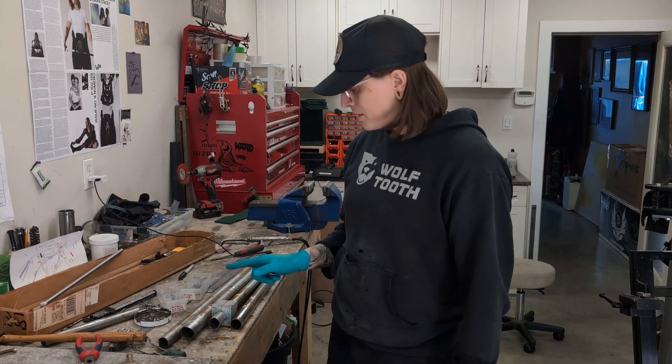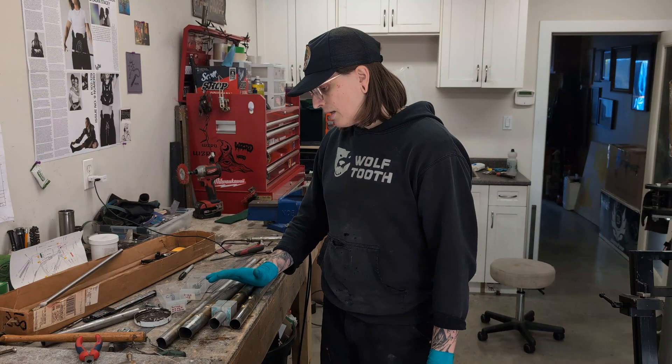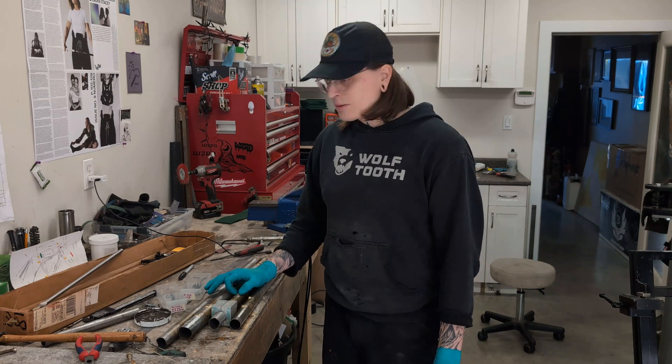You're all professionals at silver brazing now! Thank you for stopping by the shop. If there are any other how-to videos you want to see, get in the comments. If you want to see me more often, check out my shop vlogs. I'll see you later!